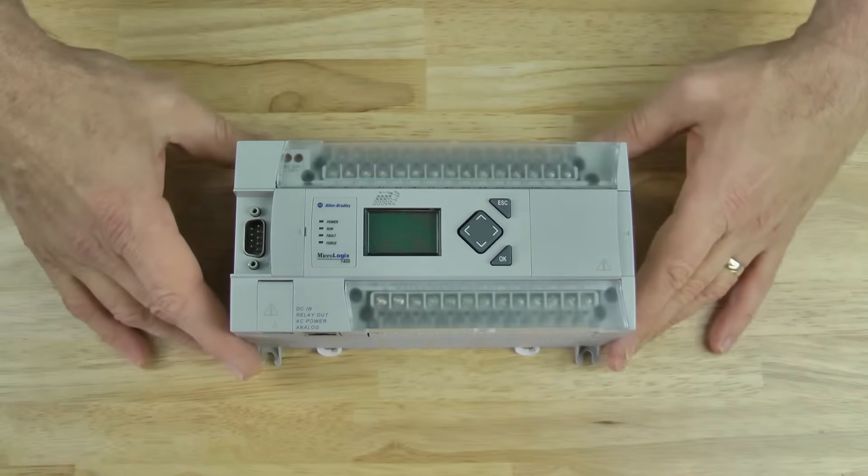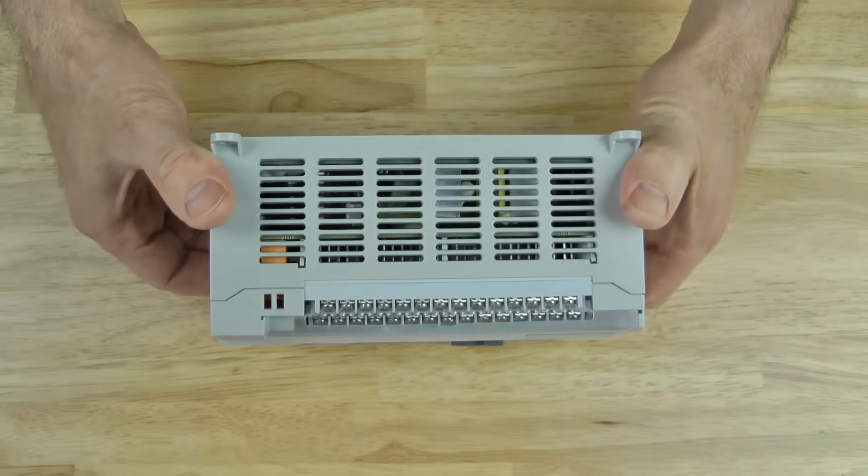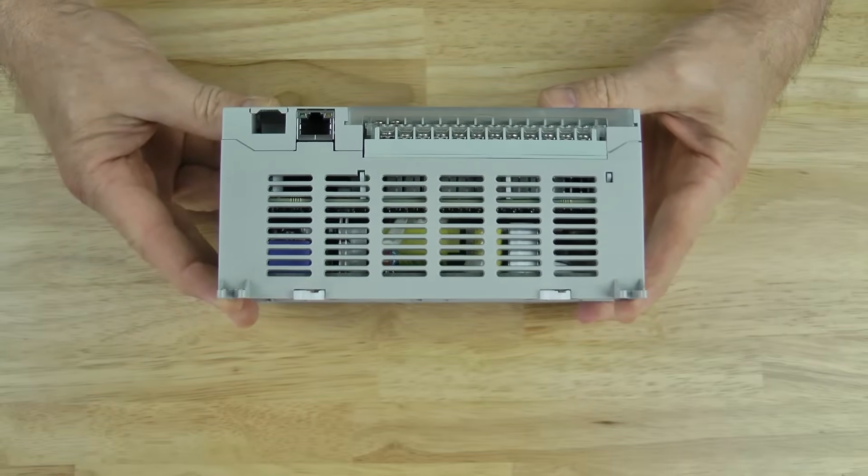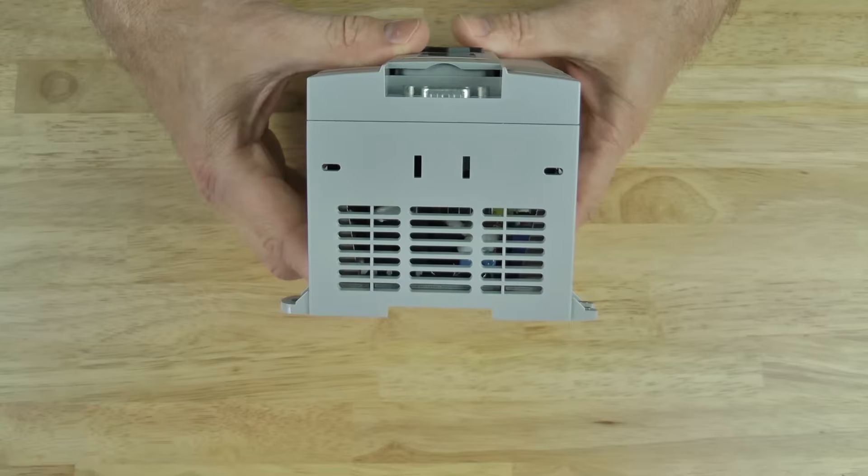Now if we look at the top of the unit, we can see it's vented to allow heat dissipation, as is the bottom and the left side as well.